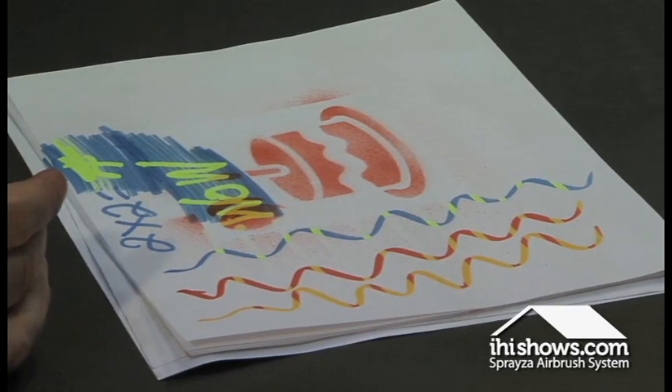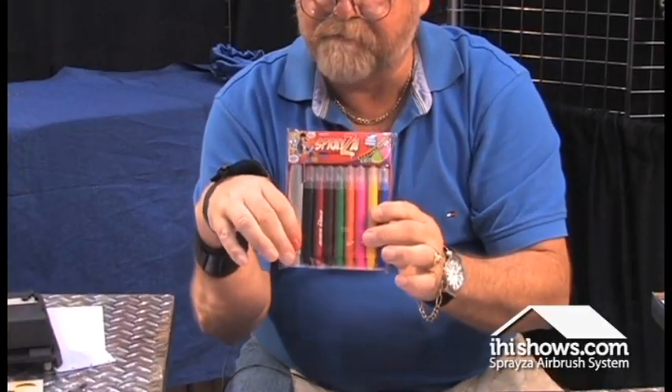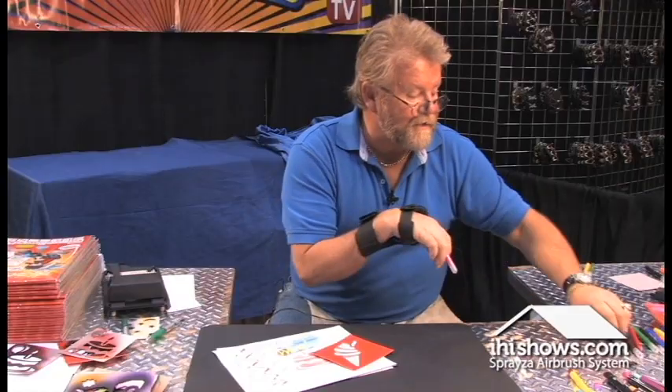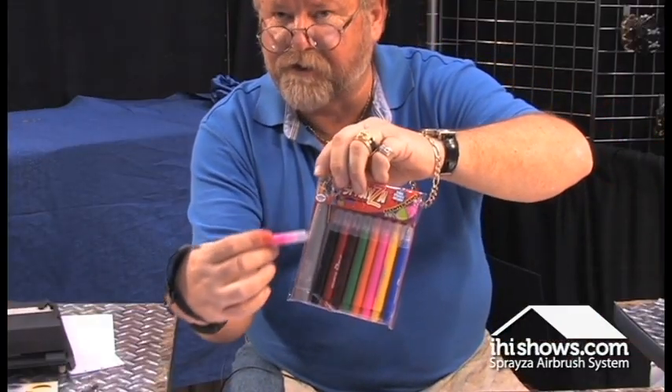That's how simple and easy it is to go home and use your Sprayza. Watch how simple and easy it is to use the scented pens. When you're using the scented pens, what I like about it is that on special holidays, no matter where I decided to use them, inside each and every pack you're going to notice that there's another air jet in there.